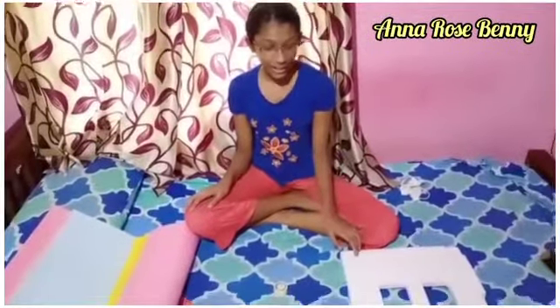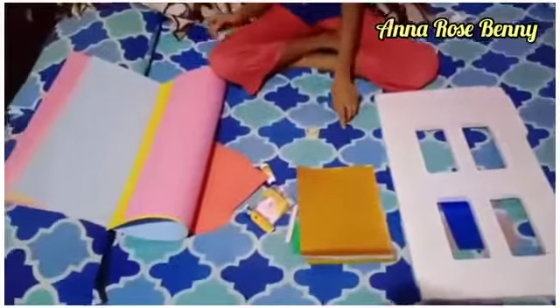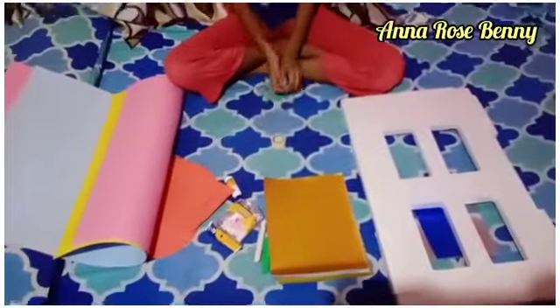The materials that we use are thermocore, color peppers, charred golden paper buds, two-side tape, and fiber cord.